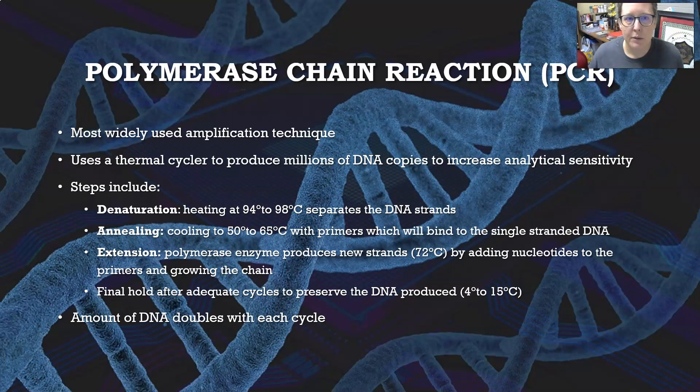PCR is the most widely used amplification technique. It uses a thermal cycler to produce millions of DNA copies to increase analytical sensitivity, so you have more product to test and can get better reactions. It's called a thermal cycler because it cycles through temperatures, raising and lowering the temperature, and the more cycles it runs through, the more copies of DNA are generated.